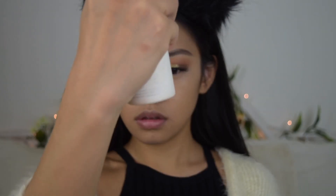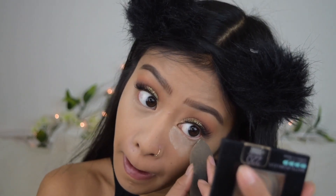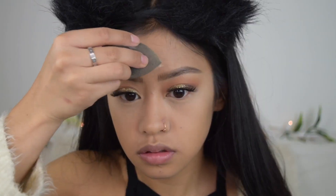Before I set everything with powder, I like to use the Urban Decay Desealic Makeup Setting Spray, which is for oil control — I use this so I don't get oily throughout the day. I'm going to be using the same Laura Mercier Translucent Powder just to set my concealer. To set my face I'm going to be using the Fit Me Maybelline Foundation Powder in the same shade as my actual foundation.